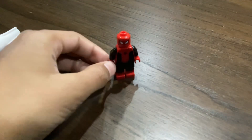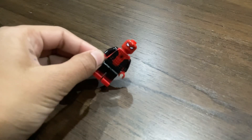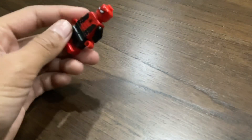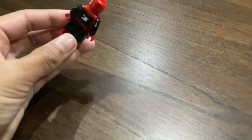So first you're going to need black hips and both legs from Spiderman Homecoming, and a torso from the Spiderman Homecoming and whatever from Far From Home. Then you're going to need some random black arms and red hands from the Homecoming, or maybe not.